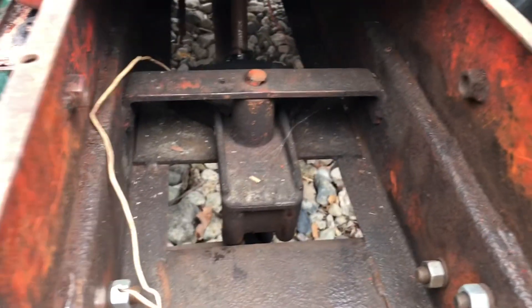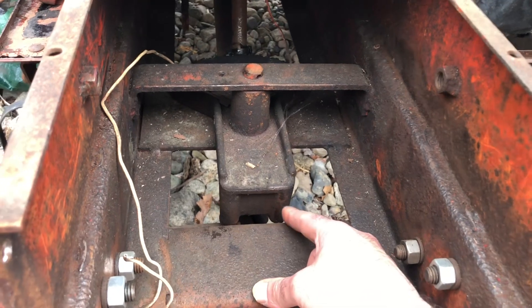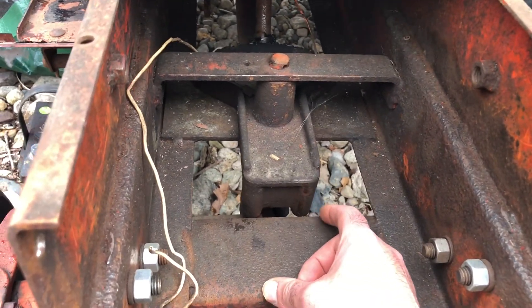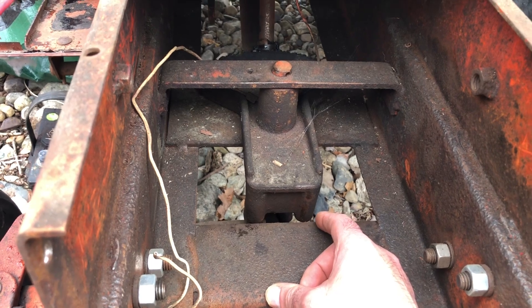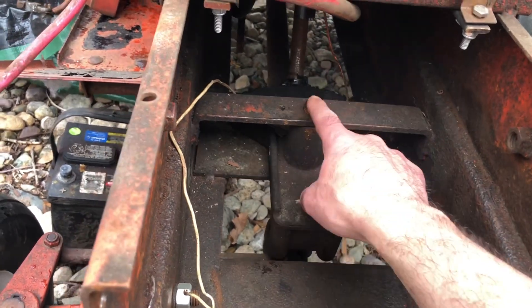So that sucks — the ball busted. Now I have to drill that out, which sucks by itself, but in order to work on this I need to pull this out, and to do that I have to dislodge this pin right here.